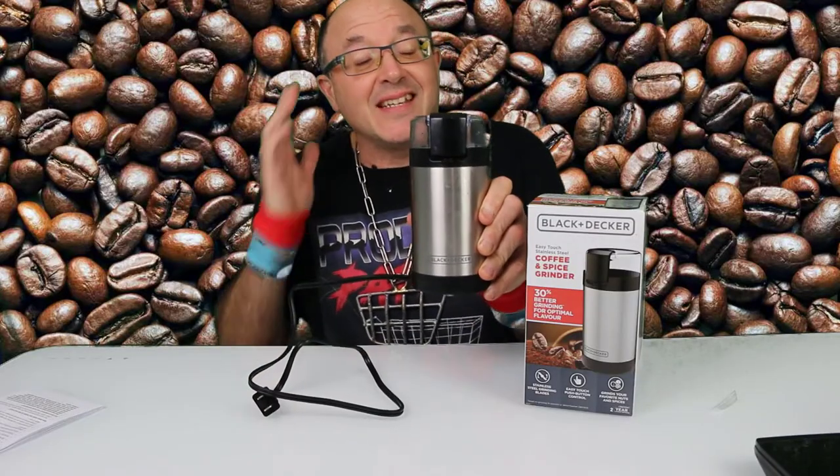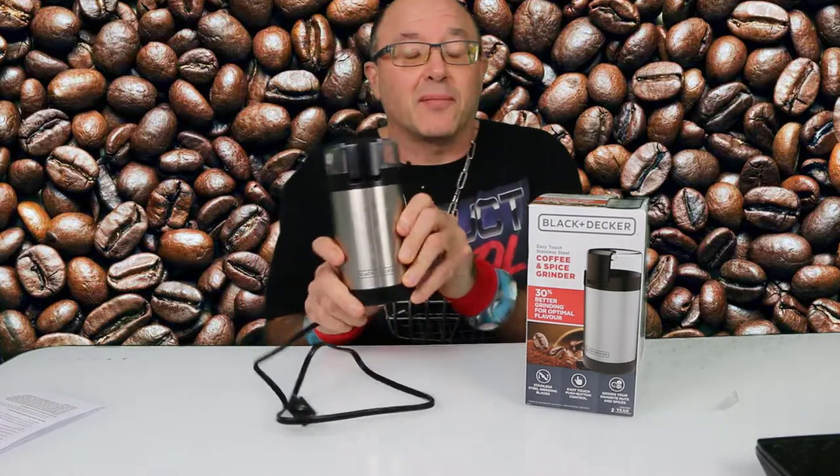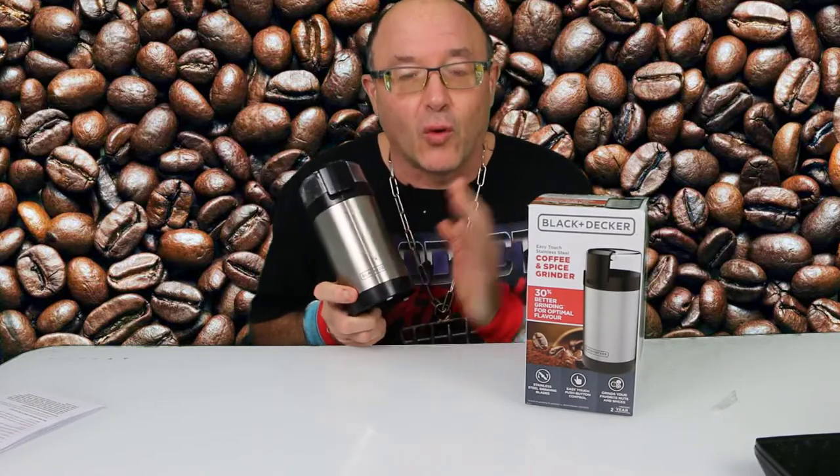The big selling feature — this is the price. Works hard for $25, so if something goes wrong down the road you don't feel so bad when you have to replace it, like our old little Black & Decker.